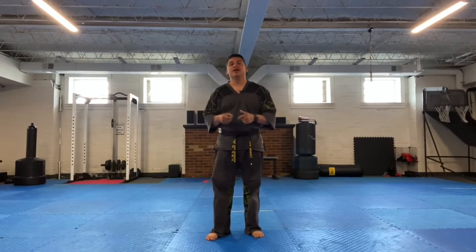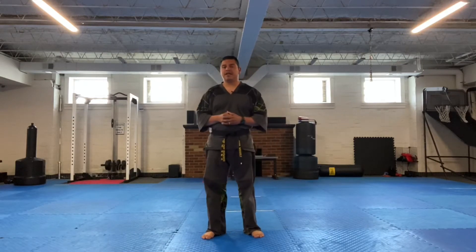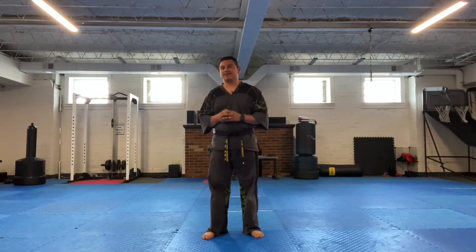Hello, I'm Master John Vasquez with Gold Medal Martial Arts and welcome to today's video. We're continuing the breakdown of Taeguk Chiljung, so this is going to be the second section of that.